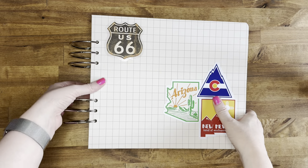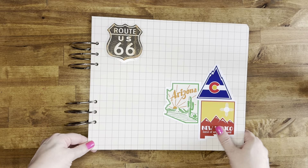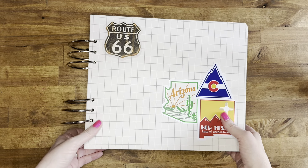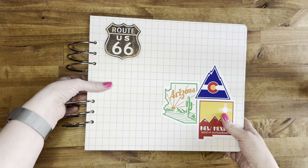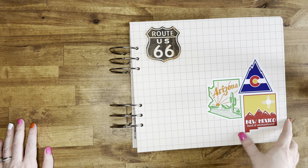Hey everyone, I am so excited today to be flipping through my Motorcycle 2022 album. Finally it's done. I think it took me a couple of months to do this, but it is chunky. It's from a nine-day trip that my husband and his friends took on their bikes and motorcycles. And they went through Arizona, Colorado, and New Mexico.